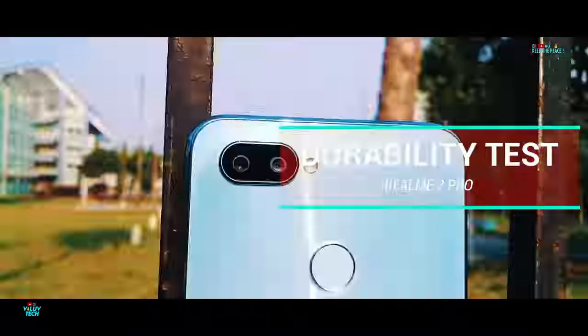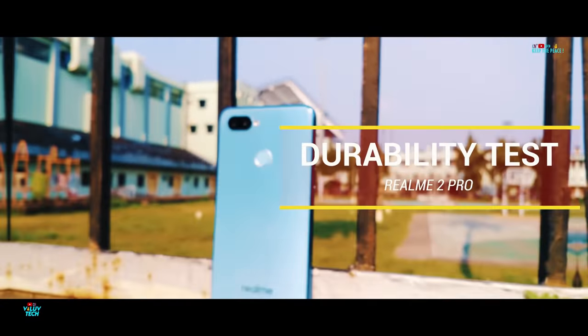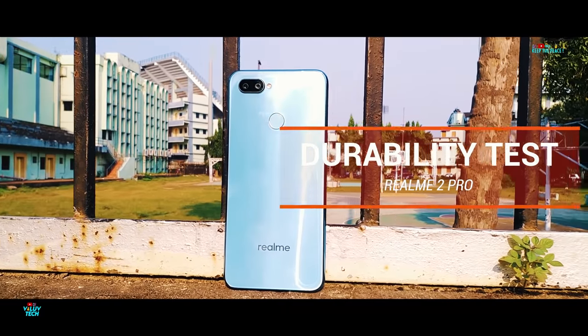What's up guys! In this video, let's unbox and check out the glass resistance and structural integrity of the Realme 2 Pro, OPPO's latest budget offering!